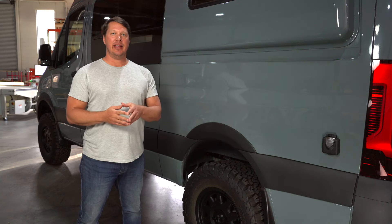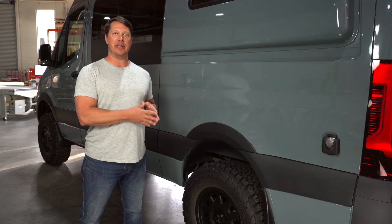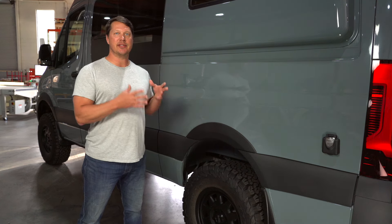Hey everybody, welcome back to Vanland. In today's episode we're going to talk about one of the most common questions that we get from our customers, which is regarding wheels and tires.